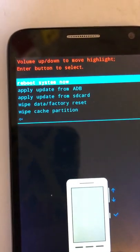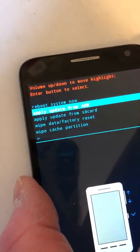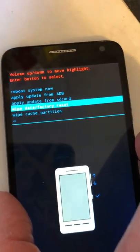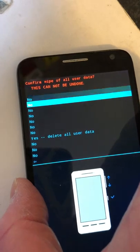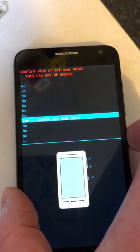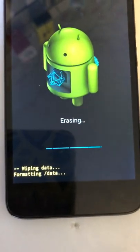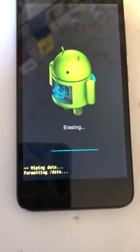What we want to do is press volume down to highlight 'Wipe data / factory reset', then press the power button to confirm. We then get all these 'No' options and one 'Yes' — we want to go down to 'Yes, delete all user data' and press the power button to confirm.